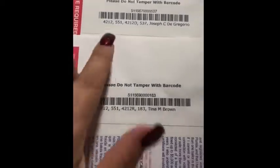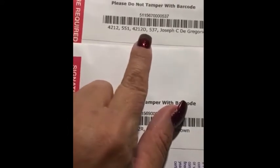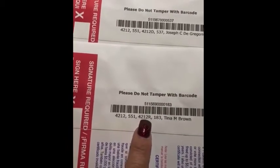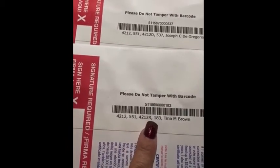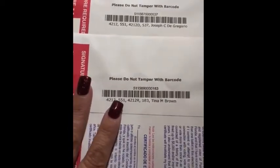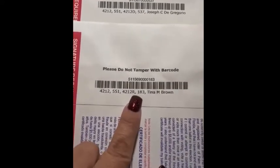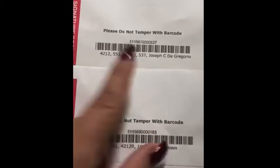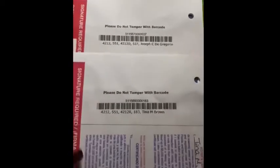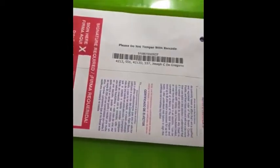Look at my brother's, who's a Democrat. It says 4212D — that's Democrat. Then you go here, because we're both the same address anyway, 4212R. So your vote is supposed to be protected. Nobody's supposed to know what you're voting for, but yet they put R right here and D right there. So a postal person could see this if they're a Democrat and say, 'Oh, that's an R. Let's toss it. Let's just chuck it, and we'll keep this one.'